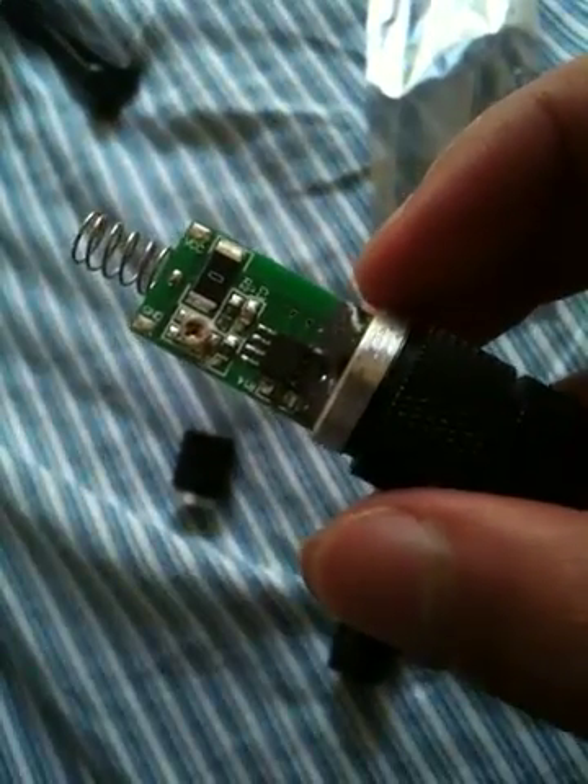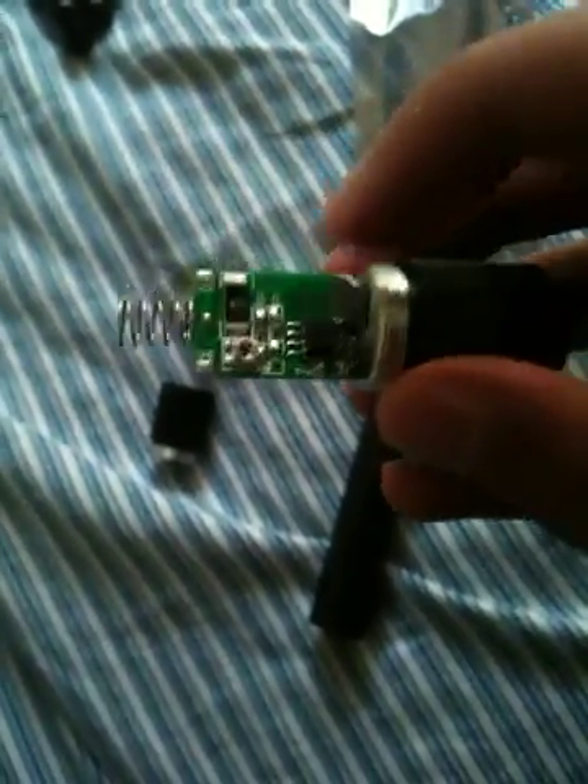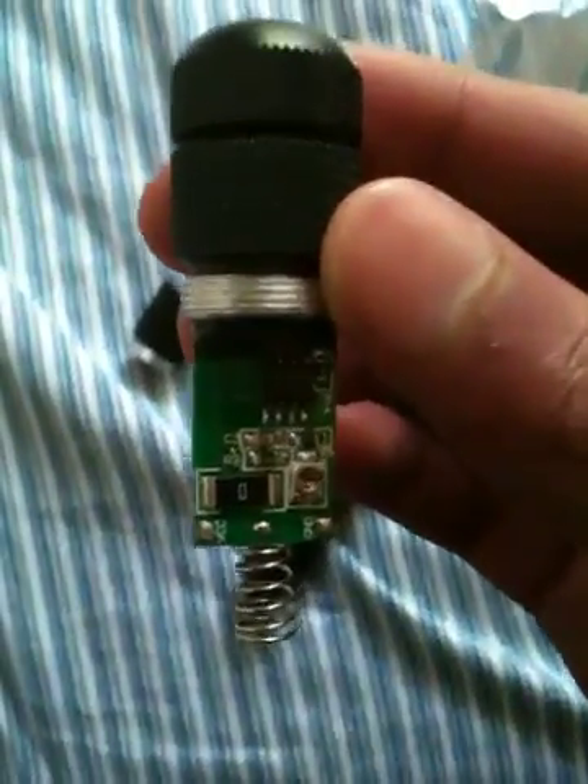You're just going to want to put this micro screwdriver in and turn it 90 degrees anti-clockwise. So if it's facing north, you're going to want to turn it 90 degrees anti-clockwise.